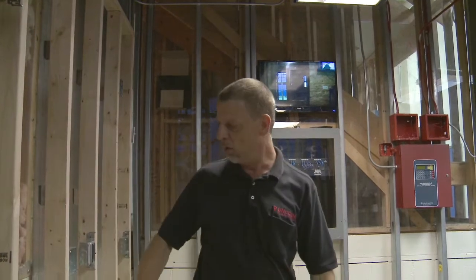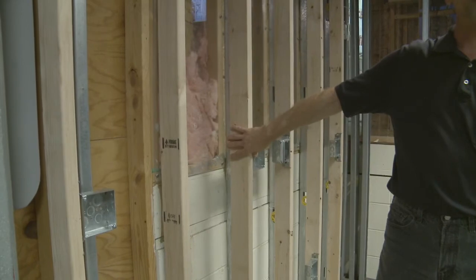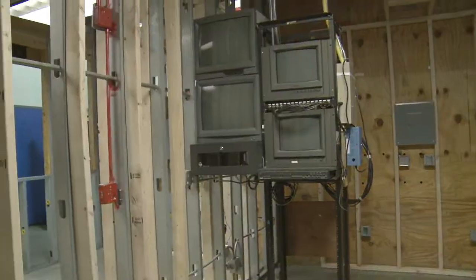The new walls were just installed this month for the new EEST program for the electrical. Basically, we're going to have six electrical stations in here where they'll do residential electric, conduit bending, pulling cable, connecting the switches and breaker boxes — everything from A to Z by the time they get done inside of here.